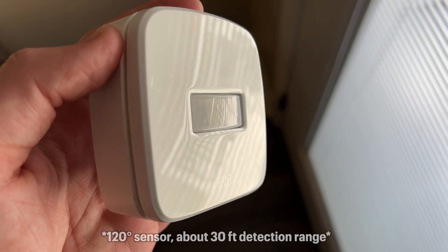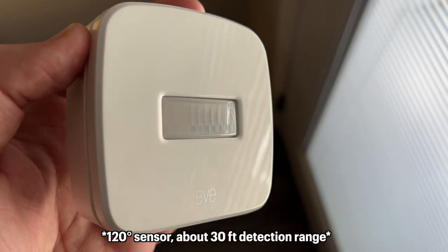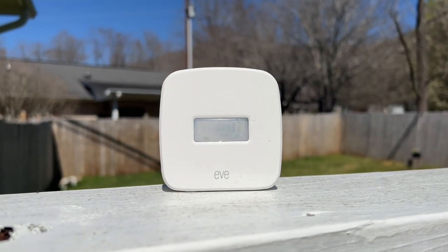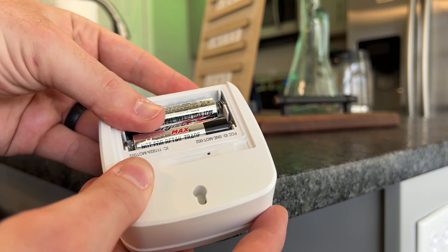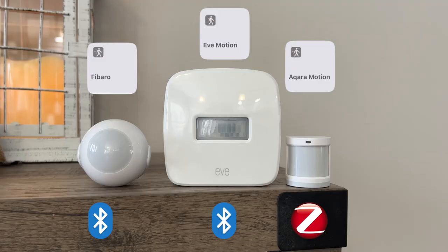The EVE Motion has a 120-degree sensor, which is on the lower end compared to other sensors, with a viewing distance of about 6 to 30 feet depending on how high you mount it. When I went to do the motion speed comparison test with EVE, the EVE sensor just stopped working — it wouldn't detect motion at all in the EVE or Home app. I had to remove the batteries, factory reset it to finally get it to work. When compared to Aqara and Fibaro for speed of alerts, EVE is a little faster than Fibaro but not as fast as Aqara with Zigbee.